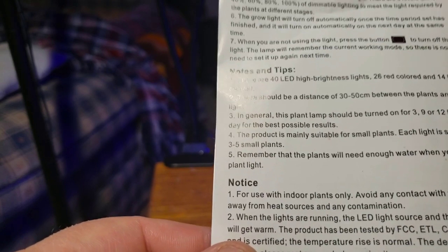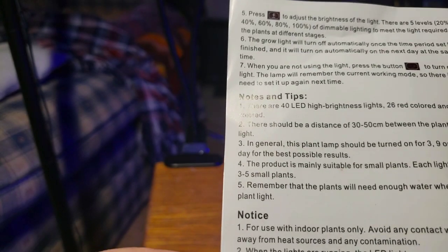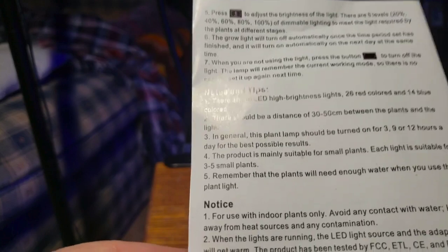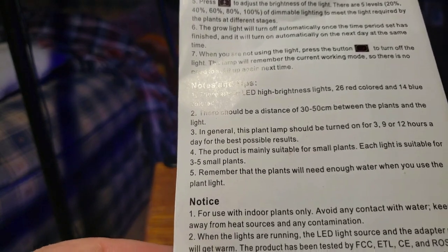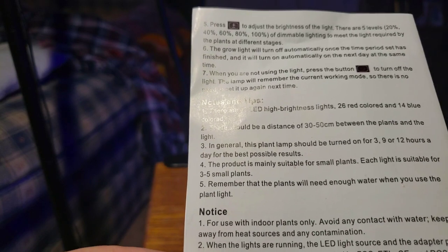The plant lamp should be turned on for 3, 9, or 12 hours — those are your three different timer settings. Mine's set to 9 hours right now. That's also nice because kids forget to turn stuff on and off, so this way it's taken out of the equation.